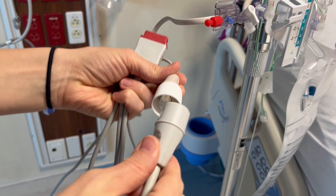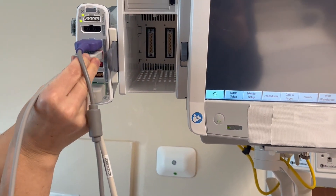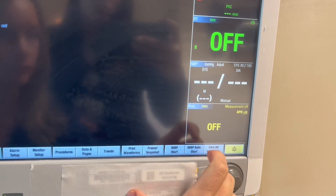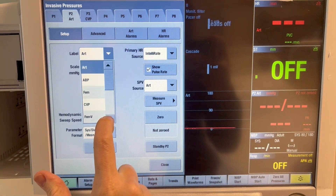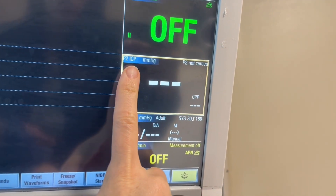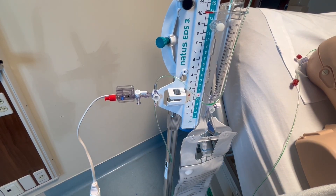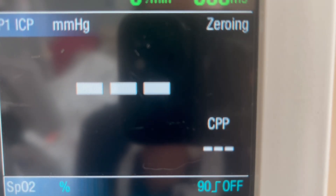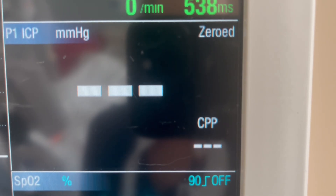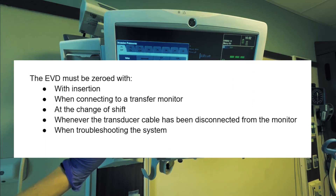Now it's time to connect the EVD to the bedside monitor. Take the pressure cable and connect it to the transducer, then plug the pressure cable into the bedside monitor and wait for the window to pop up. Select ICP. To zero the transducer, turn the transducer stopcock off to the system, open the transducer to air, press zero on the bedside monitor, and then place a new red cap on it. The transducer must be zeroed at insertion, when connecting to a transfer monitor, at change of shift, whenever the transducer cable has been disconnected from the monitor, or when troubleshooting the system.